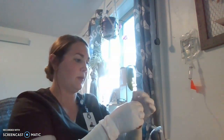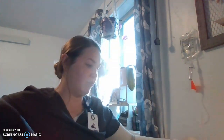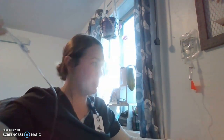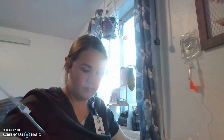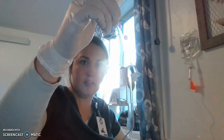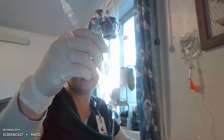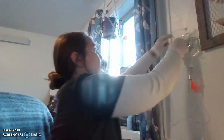Now that I've got that drip rate calculated, I'm going to make sure this tubing is primed all the way through and making sure that there are no bubbles in this tubing. Now that the bubbles are clearing out of our tubing, we can go ahead and proceed.